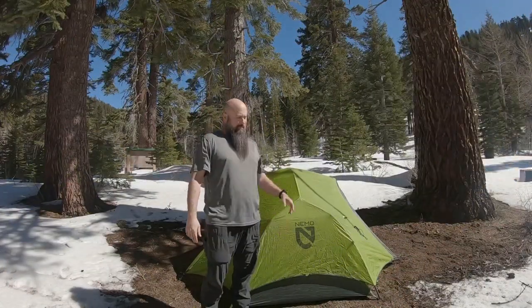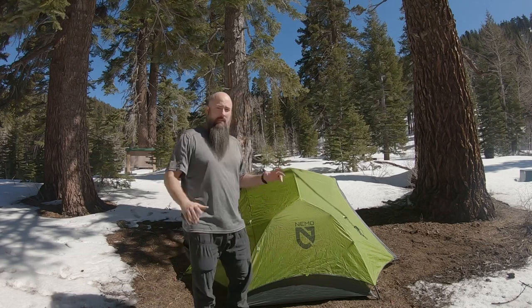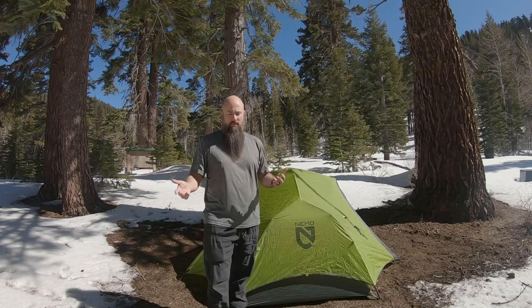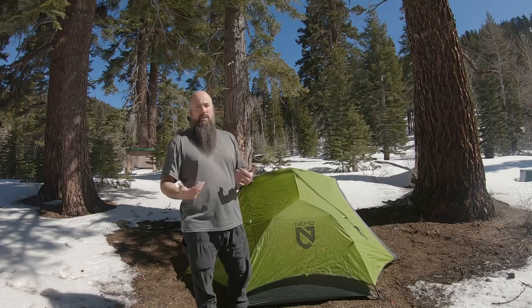So the Nemo Dagger 2P — 2P for 2 Person — there are a lot of reviews out there, gear reviews and such for this tent, so I'm not going to try to replicate those. I just want to give you my impressions.